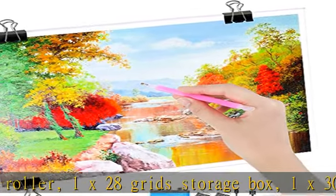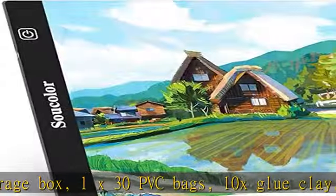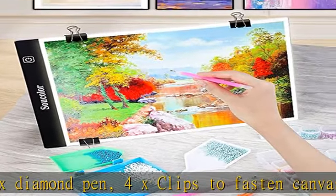Best diamond painting art kit for beginners — absolutely perfect for diamond art and the value is outstanding. It helps you to see even the smallest numbers and letters. This light pad is an invaluable tool when working with diamond dots projects.